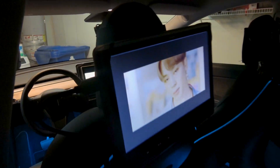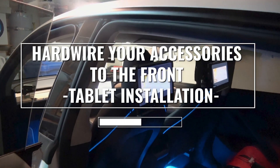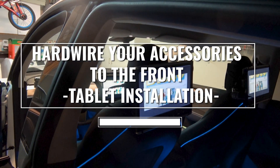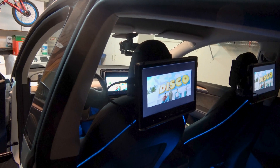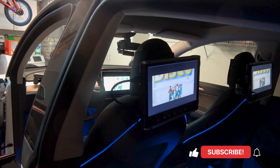What's the best way to hardwire accessories in the front in a Tesla? Whether it's for a charger or a tablet or something else, do you need constant 12V power without voiding your warranty? Then this video is for you.